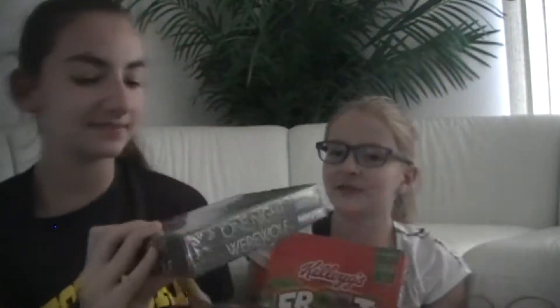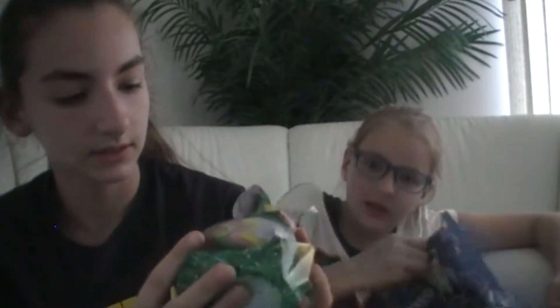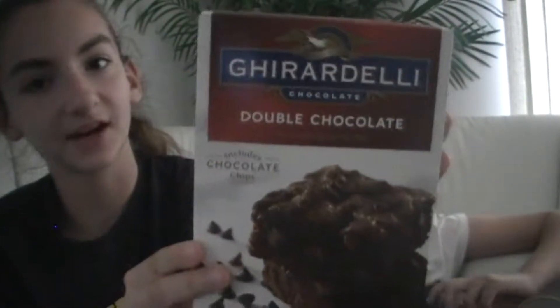Okay so we are at my grandma's house and we're just going to show you what we got for Easter. Together we got Fruit Loops — amazing — and the best game ever, and this board game called One Night Werewolf. It's like the best game ever, it's pretty good. Individually we got a little bag of candy — there's like chocolate soccer balls, Starburst, and I got double chocolate, Ghirardelli Oreos.